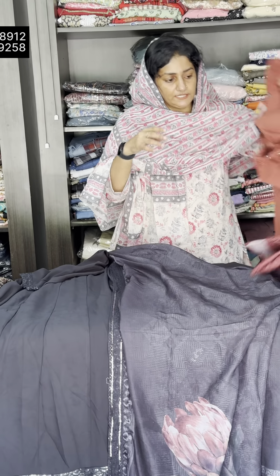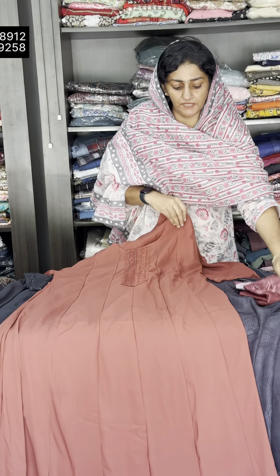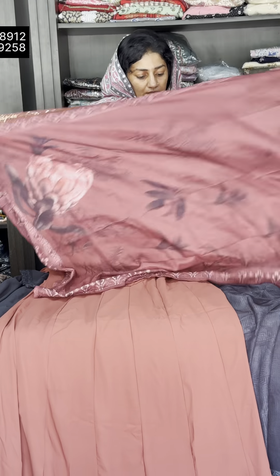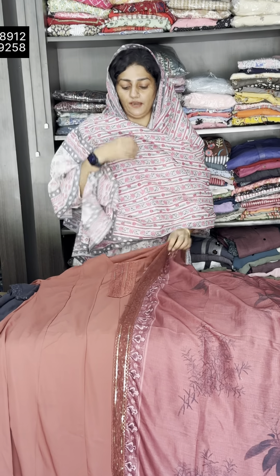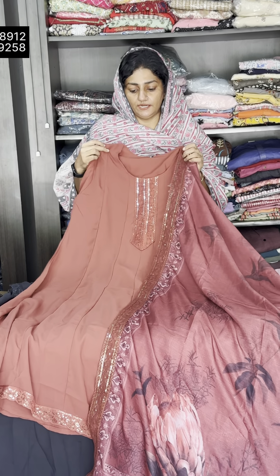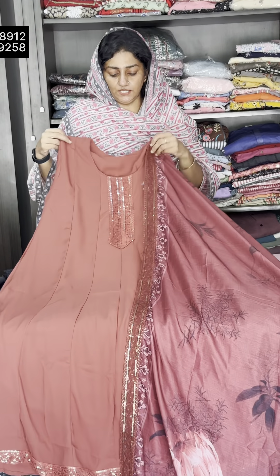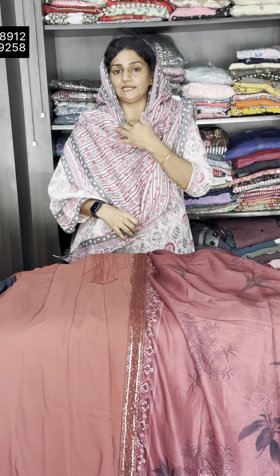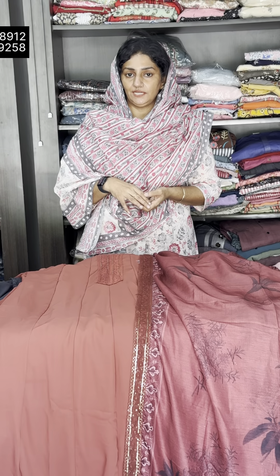This is the color. The third is the dark eye color. The top length is 48. This is 2.30. Pure georgette is 2.0. The size is 3XL. The rate is 5,300.